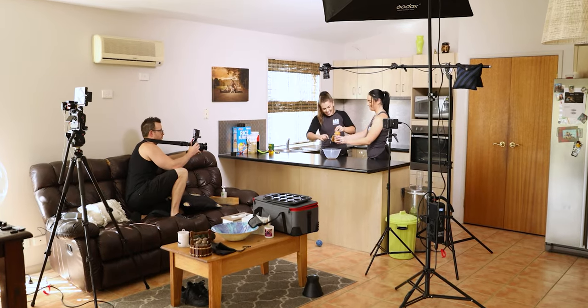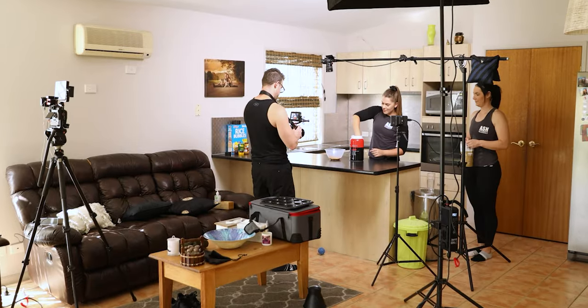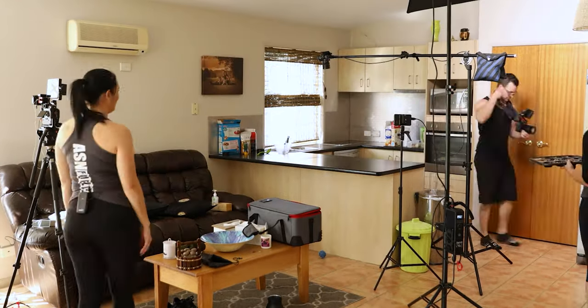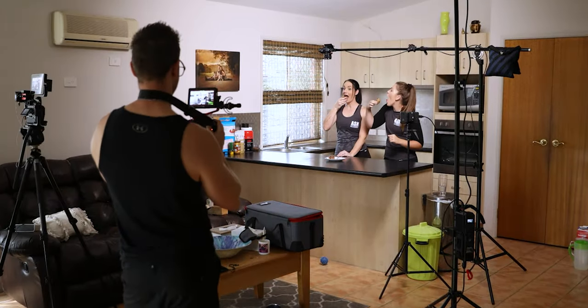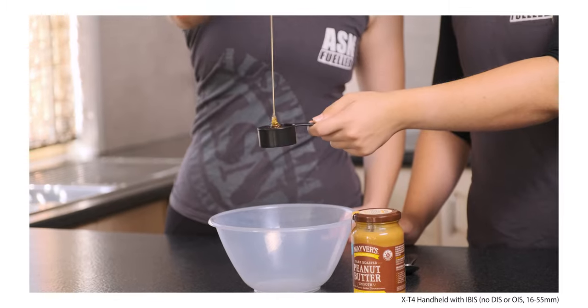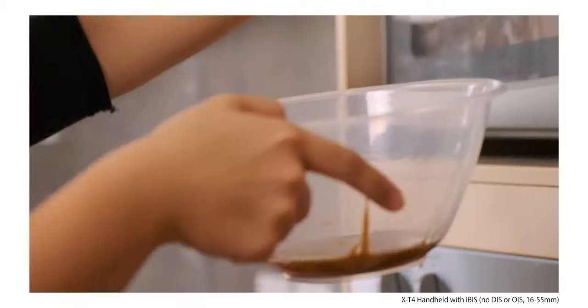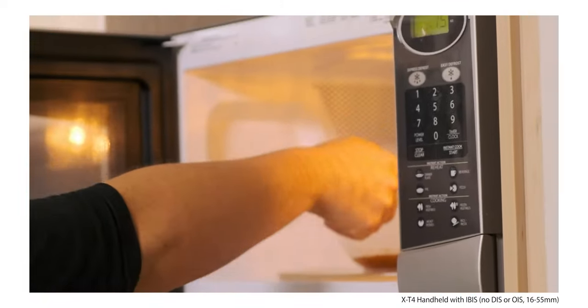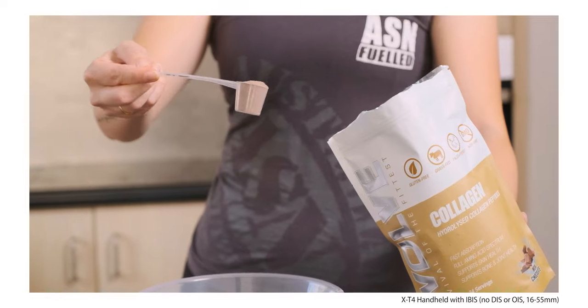Because this was a quick low-budget shoot, I didn't want to bring out my big slider, gimbals, and monopods. I kept it nice and simple and shot all the B-roll handheld, which was also a great way to test the IBIS in the X-T4. It made a big difference — it's amazing to be able to shoot handheld like this rather than setting up a gimbal, especially in a kitchen where you've got to get the gimbal up high. For quick low-budget shoots, it just makes my life so much easier.